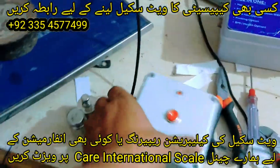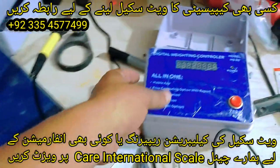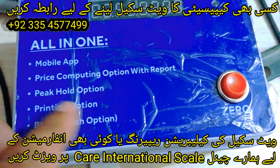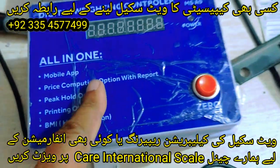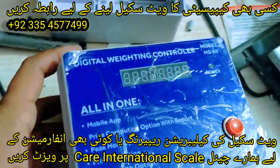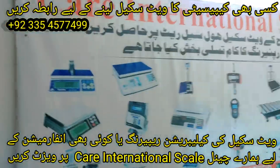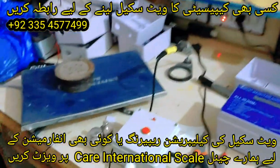So if you want to purchase this device, you can get our number and contact us. We have a lot of display options which include mobile app, peak hold options, printing options, BMI, and price computing. There is also a zero button and power on/off button. If you want to purchase any kind of weight scale, you can get our number. We'll see you in the next video — thank you for today.